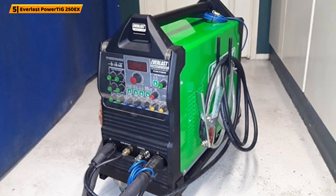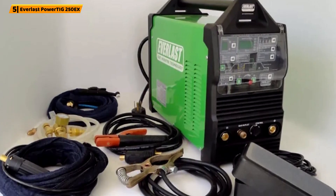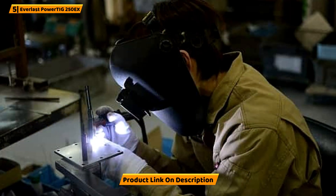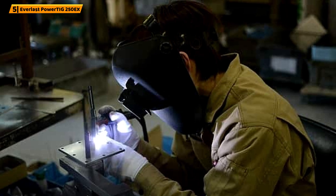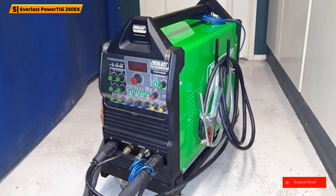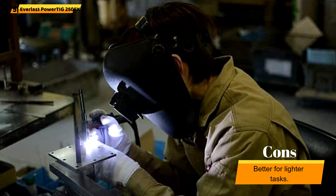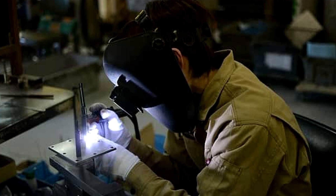Input power: This TIG welding machine has an input power of 250V, making it reliable for heavy duties. It allows you to opt for alternative or direct current. Duty cycle: The duty cycle is dependent on amperage. At 250A, the welder supports a 40% cycle, but at a lower amperage, the duty cycle can hit 100% — ideal for working on thin materials continuously. Weight and size: The IGBT inverter technology ensures the transformer is small, giving you a compact welder with heavy-duty capability. The PowerTig 250EX weighs 65 pounds and measures 24 by 9 by 17 inches, making it a portable and versatile TIG welder.